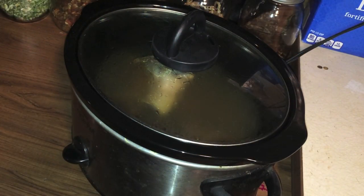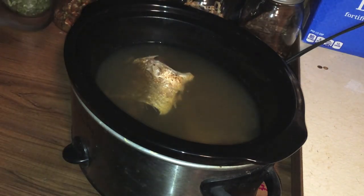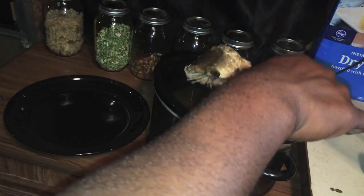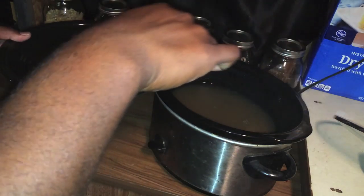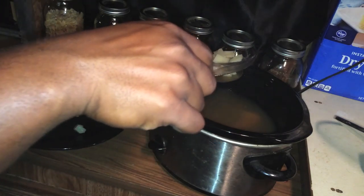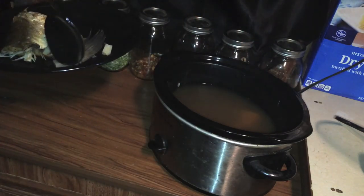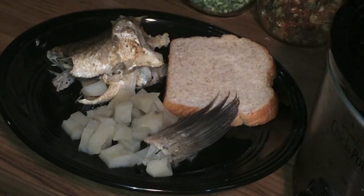Alright guys, it's been about five and a half hours. We're going to go ahead and take it off and take a look. That steam is good — right now it smells barbecue to me. Let's transfer this to a plate — that's a good piece right there. Just want to drain off the juice. Now I want to find some of those potatoes — there goes a tail — I'll just scoop up some of those potatoes.